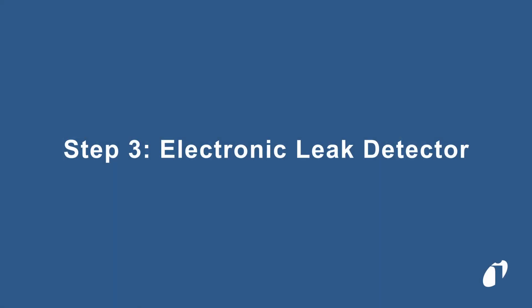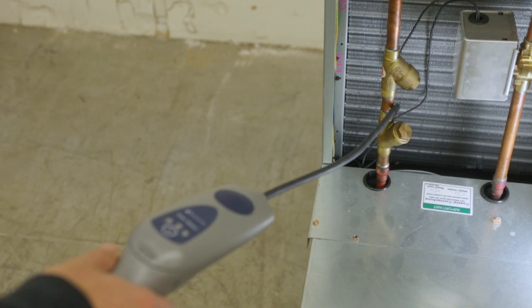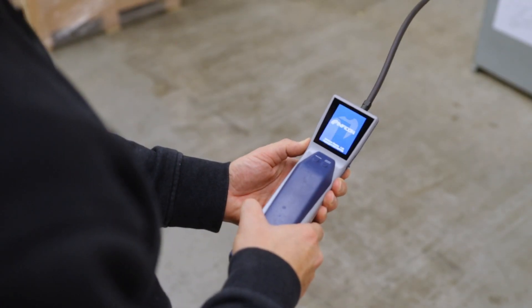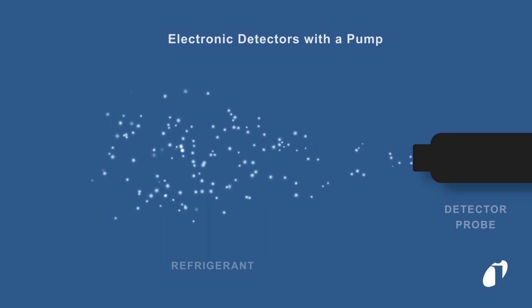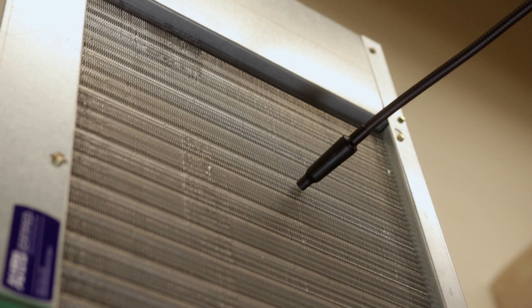Once you have visually inspected the entire system, use an electronic refrigerant leak detector to guide you to the leak source and pinpoint the leak location. It is important to understand that most refrigerants are heavier than air, so they tend to settle lower to the ground. To use an electronic leak detector, turn it on and hold it close to the suspected leak area. If a leak is detected, the unit will alarm and provide a visual indication.